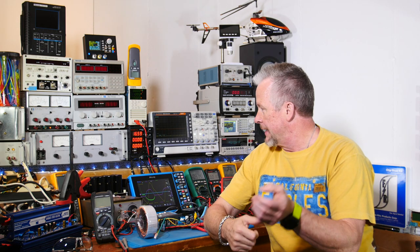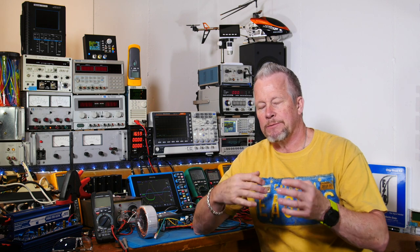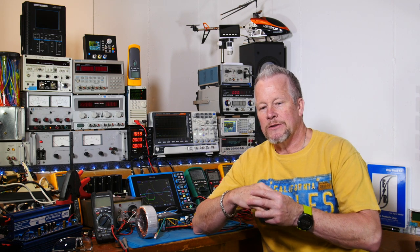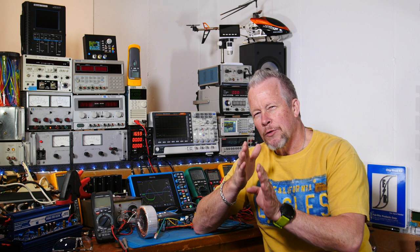Let's jump over to the scope and look at the waveforms. A lot of times when drawing things on a board to explain bridge rectifiers, you're glossing over the small details of what's actually happening. It's easier to show those subtleties on a scope, so let's go take a look.